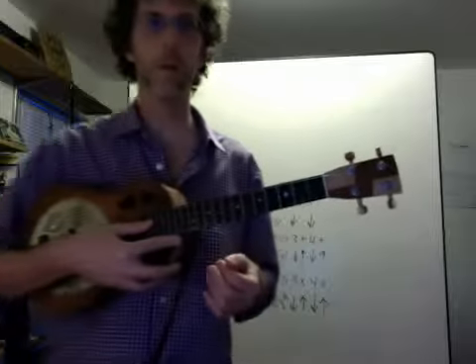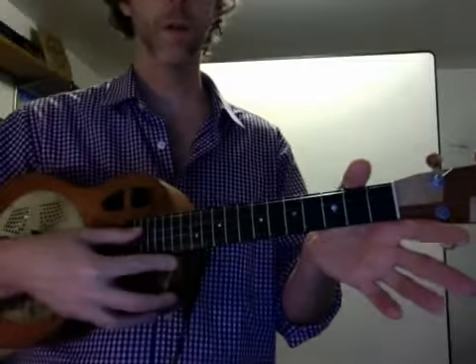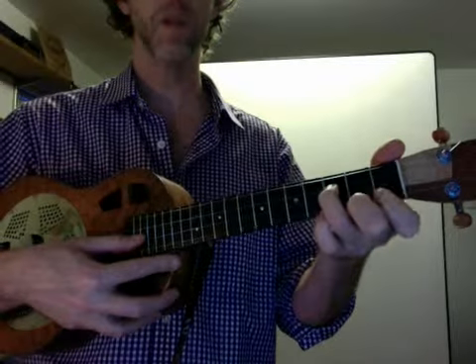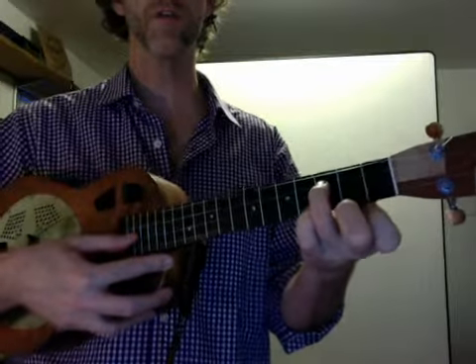Alright, here we have the C blues scale. C, the third string open. E flat, third string, third fret.